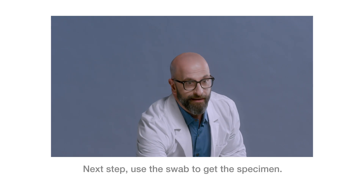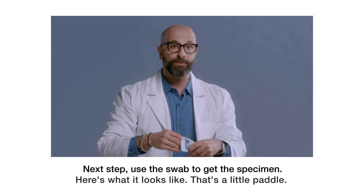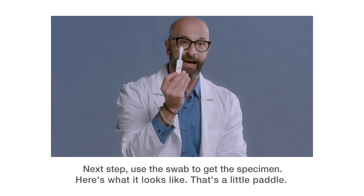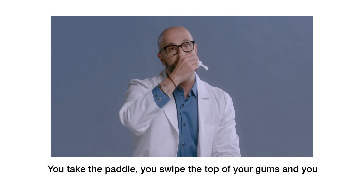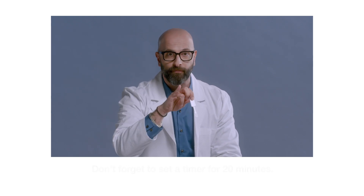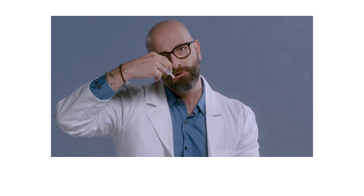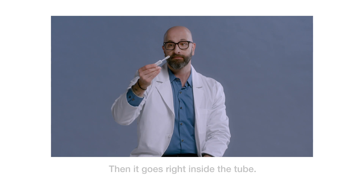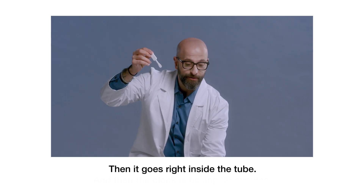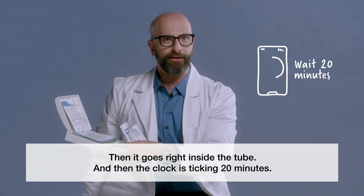Next step, use the swab to get the specimen. Here's what it looks like — that's a little paddle. You take the paddle, you swipe the top of your gums and you swipe the bottom of your gums, and you put that into the tube. Don't forget to set a timer for 20 minutes. Then it goes right inside the tube, and then the clock is ticking.